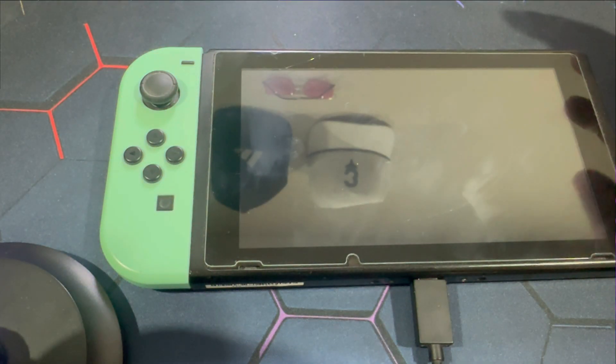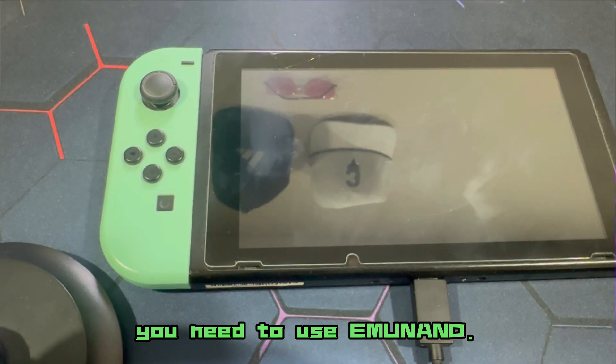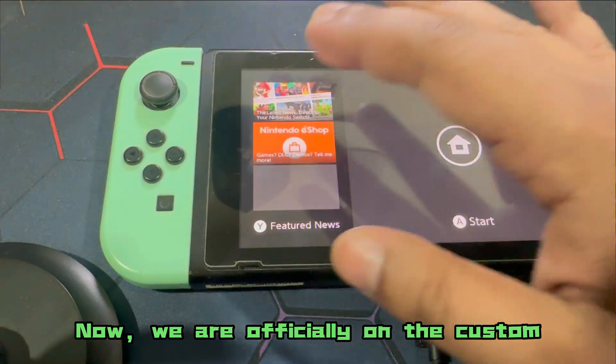Since I always prefer SysNand — there is a different type of NAND; if you want to use your Nintendo Switch for official games, you need to use emuNAND. The tutorial link should be in the description. Now we are officially on the custom firmware.